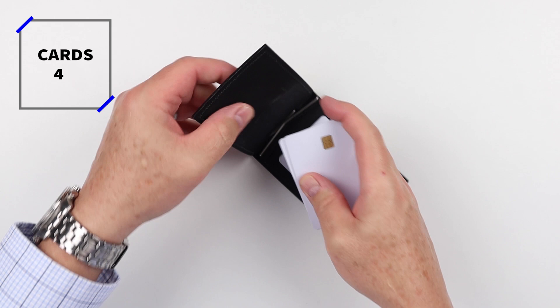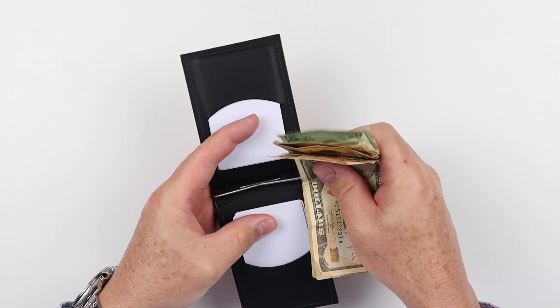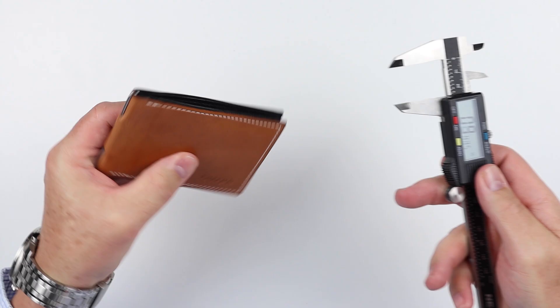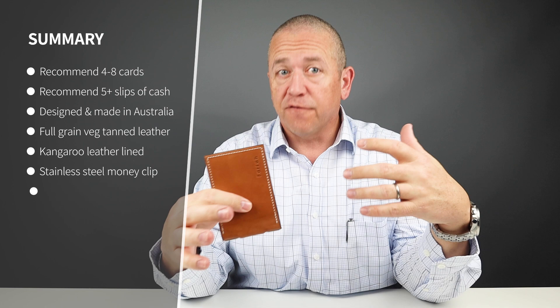Walletopia is where you go when you want to know anything and everything about the world of wallets — that's all we do here. Now let's get into the card and cash insertion test. I got four cards in there and five slips of cash — two is a good minimalist carry, four is fine as I had. The company recommends up to eight cards plus cash.